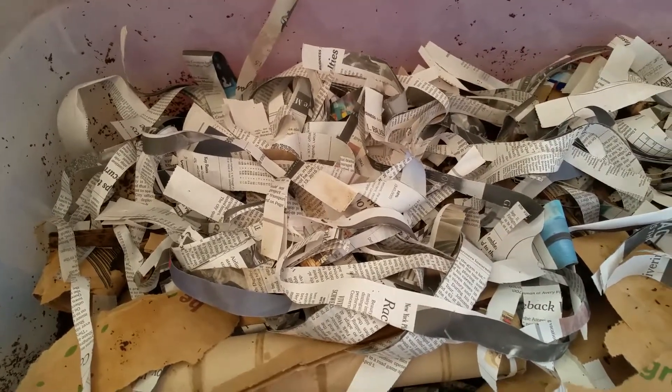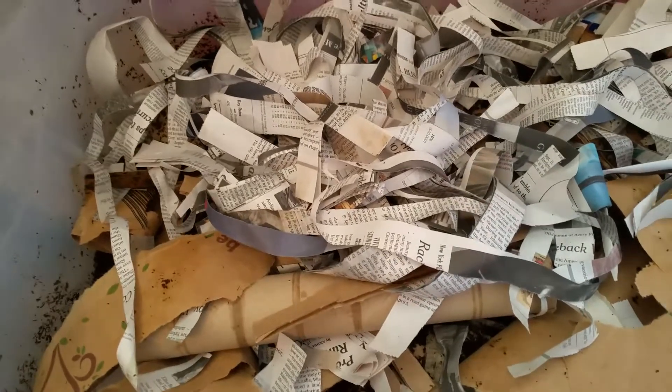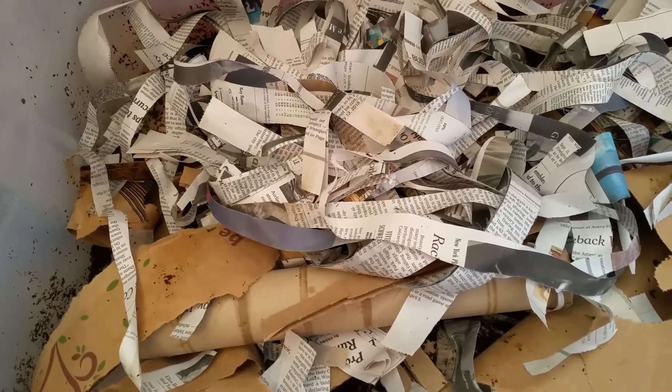Morning, YouTubers. It's Jessica again. We're going to check in now on the European Nightcrawlers that we have started over the past couple of weeks. I haven't really checked them since I fed them this past week, so I thought we'd do it together and see how they're doing.